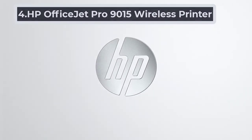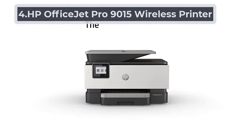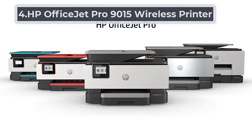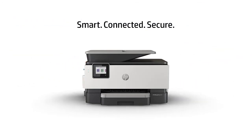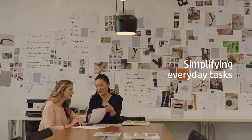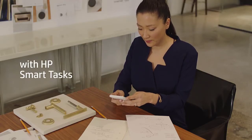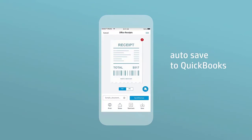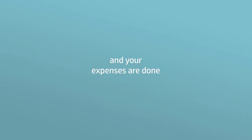At number 4: HP OfficeJet Pro 9015 Wireless Printer. The HP OfficeJet Pro 9015 is yet another HP printer on our list, but this time it's an inkjet printer. It has a big paper tray which can hold 250 sheets of paper easily. It can also print on other types of paper like cardstock, envelopes, and vellum paper with simple, adjustable options.